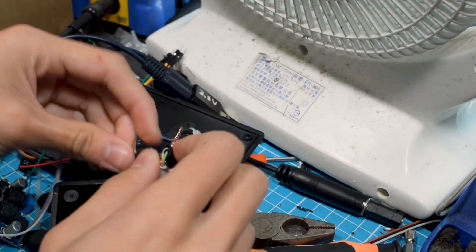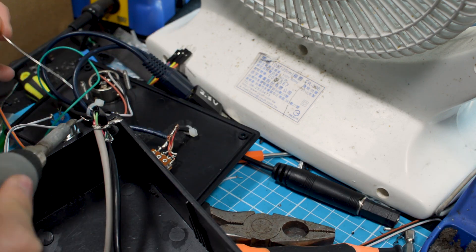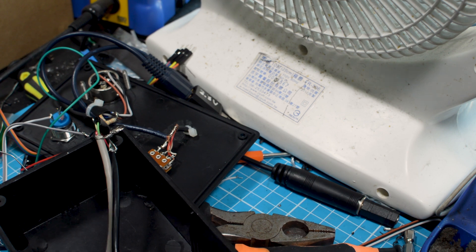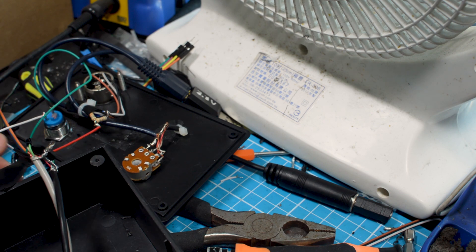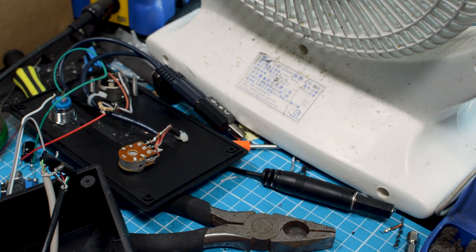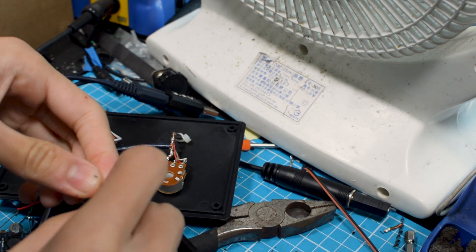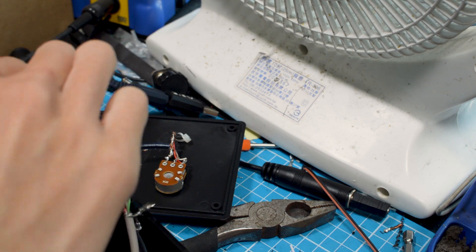Strip an OTG USB cable and expose the wires. The two data wires will be soldered directly from the OTG cable to a USB 2.0 cable. The power wires will be soldered directly too, but will have two extra wires out of the 5V and ground wire in order to connect it to the voltage step-up regulator. Solder one pair of power and ground wire to the 12V switch so that the light will turn on when the USB is connected.